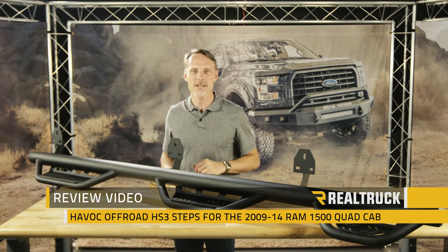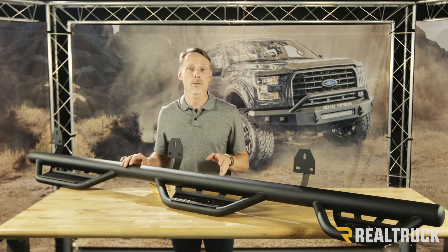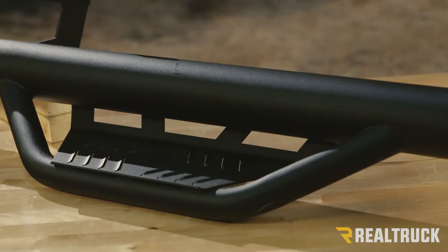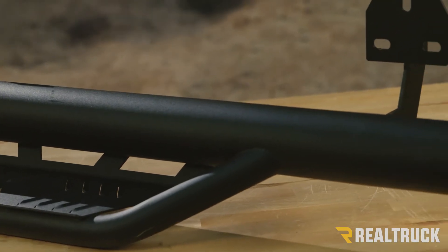Hi, I'm Todd Henderson. Check out the HS3 Steps from Havoc Off-Road for the 2009-2013 Ram Quad Cab. This is constructed out of 100% high-grade stainless steel. Everything is completely welded together for a one-piece construction, and then it's protected with a powder coat finish.